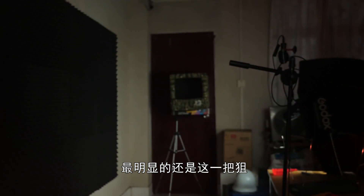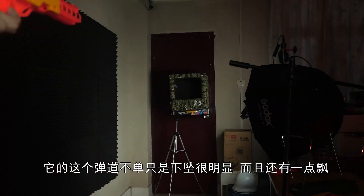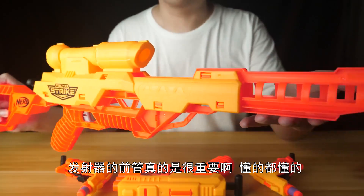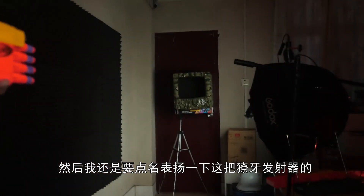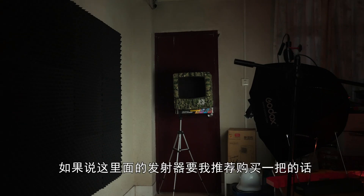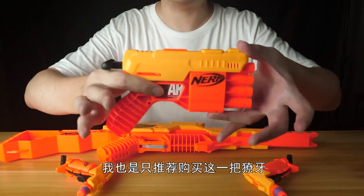接下来是弹道测试。这三种发射器在10米内弹道都有些许下坠，最明显的还是这把Woof：弹道不单只是下坠很明显，而且还有一点飘——发射器的潜管真的很重要，懂的都懂。要点名表扬一下这把獠牙发射器，在弹道测试环节里它是最稳的，精准度也是最高的，除了最后一发比较不行之外，这把发射器真的还算可以。如果这里面的发射器要我推荐购买一把的话，我只推荐购买这把獠牙。